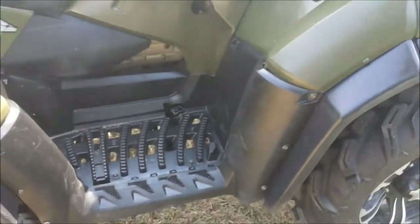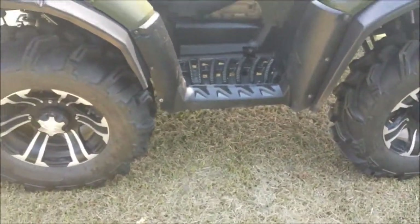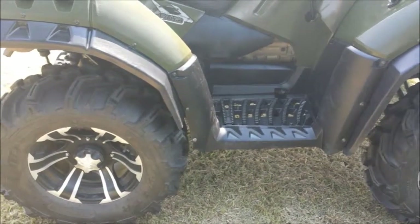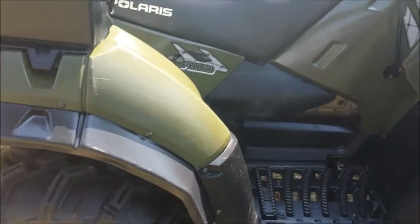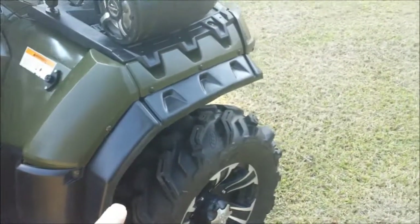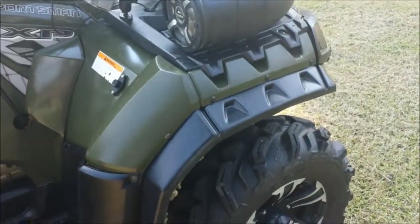I also have a two inch rubber down lift on here, and I also added mud fenders on all four corners to help keep the mud off of you.